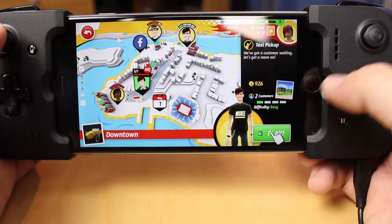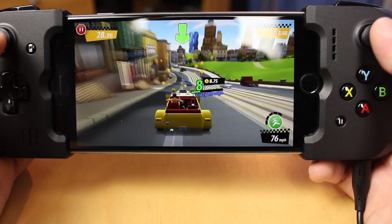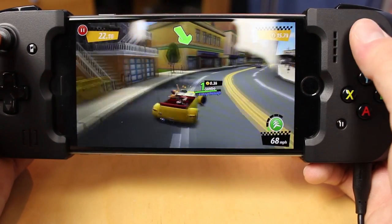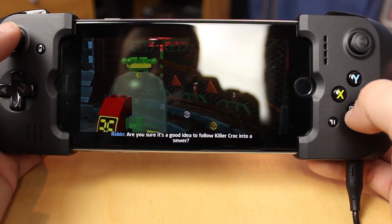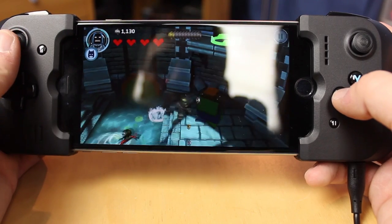Crazy Taxi I'm still getting used to — it's a bit weird, but it was weird without the Gamevice too. It's fun at the end of the day; the old classic games were always the best. The Lego games are definitely a highlight for me — I love Lego games. I used to always play them on the Xbox and the Wii, which was always a really good platform for them.